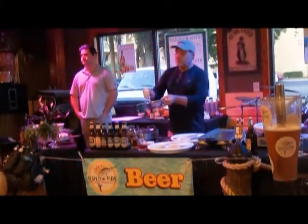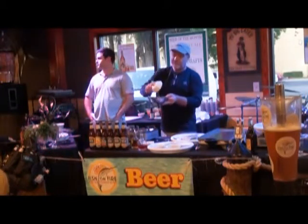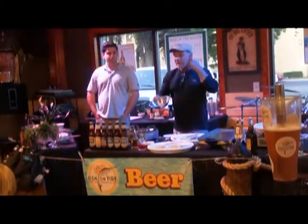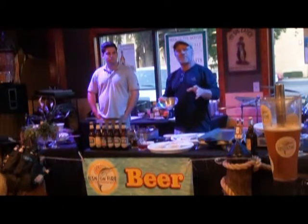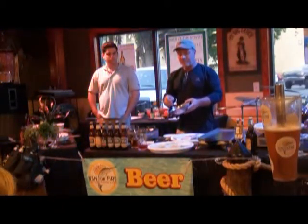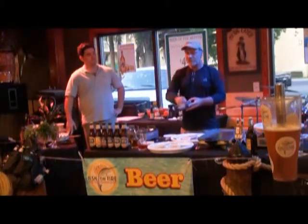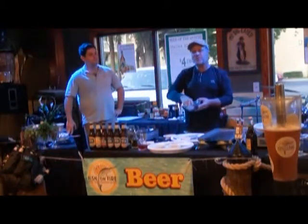So you're going to start with, for one little filet like I have here, about three ounces of crab meat. This came out of a can by Phillips Company, and this is the claw meat. You want to run that through your fingers and kind of shred it, and you're going to feel for any small bones.